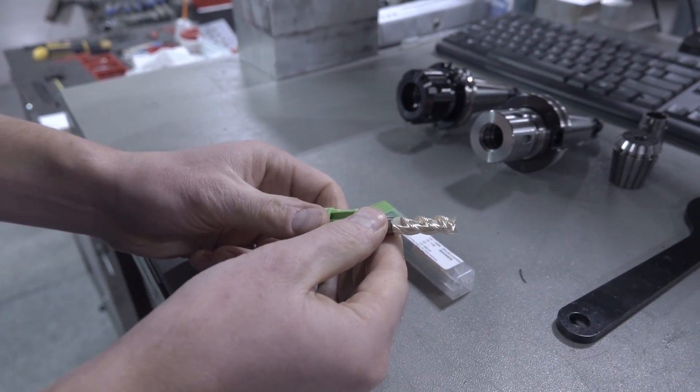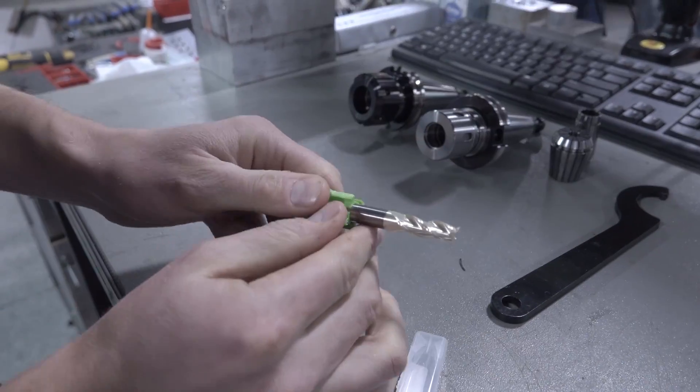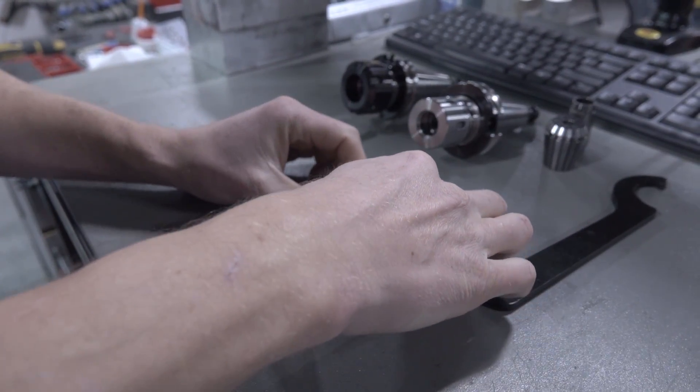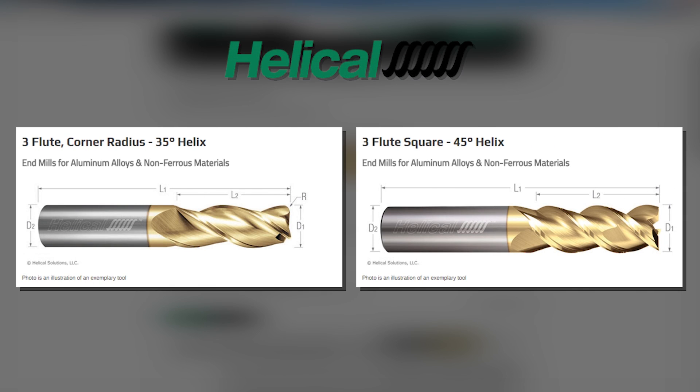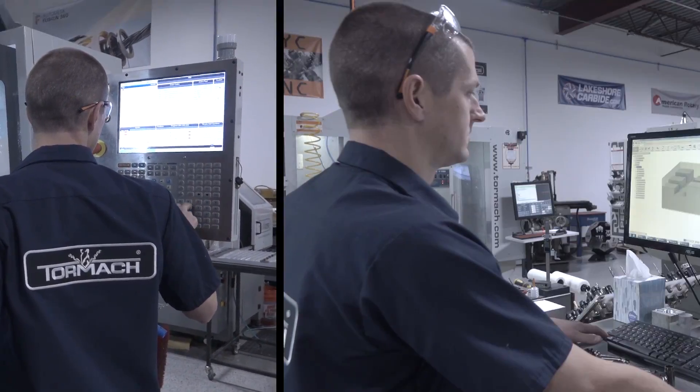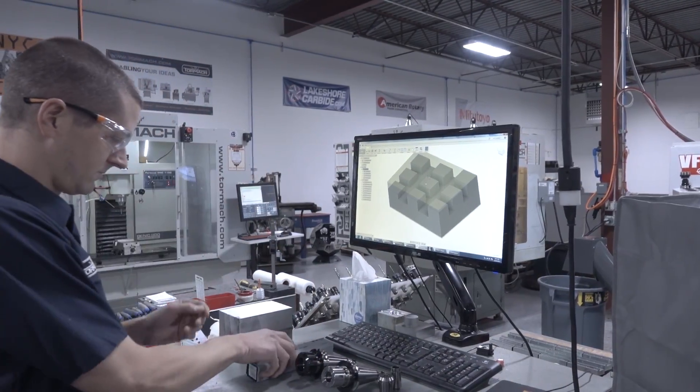Let's test out some new end mills. We've got two different 3/8 inch end mills from Helical Tool. They're both 3/8 inch, both for aluminum, both three flute. The big difference is the helix angle — one is 35 degrees for normal cutting and roughing, and the other has a 45 degree helix, which I'm really excited to see work as a finishing tool.